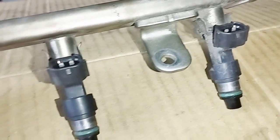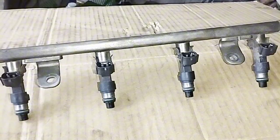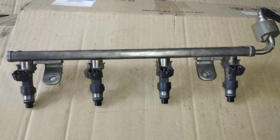Nissan Bosch injectors have a resistance of 12 to 14 ohms. A good fuel injector will have a resistance reading within that specified range, while a faulty injector will have a resistance reading outside of it.